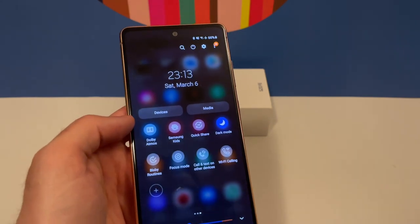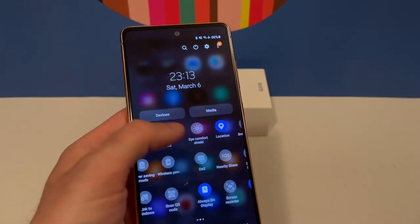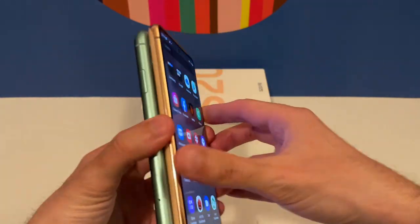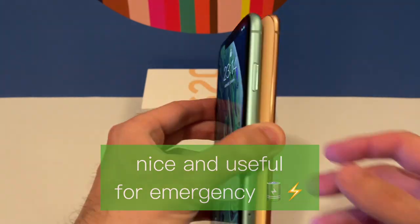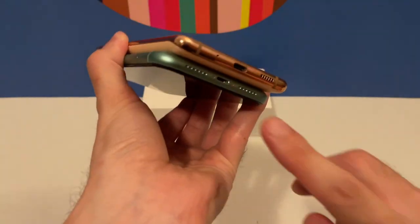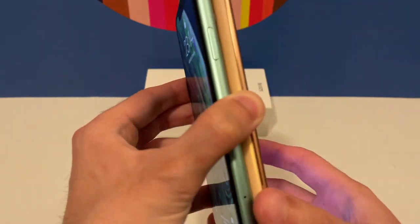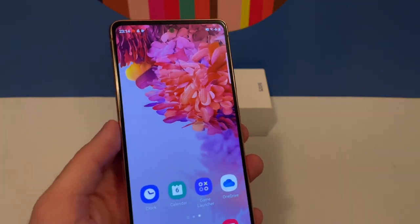It also has reverse wireless charging. For example, you can charge your iPhone with it — right now I'm placing my iPhone on top of the Samsung and you can see it's charging. That's a pretty nice feature implemented in the Galaxy S20 Fan Edition. You can charge your iPhone wirelessly with your Galaxy phone, which I'd call amazing. This wireless power sharing requires no cable, and iPhones do not have this feature.